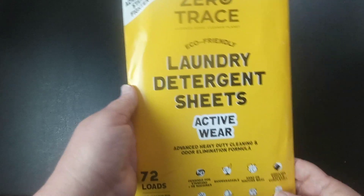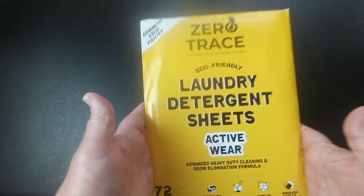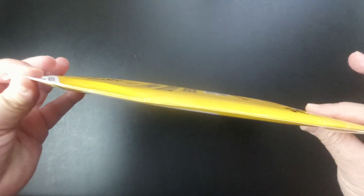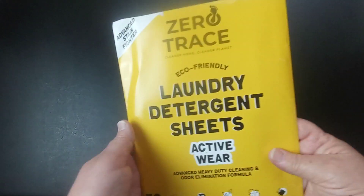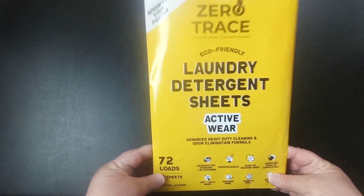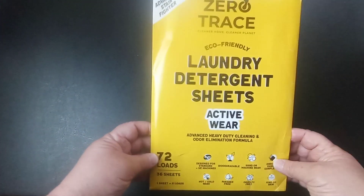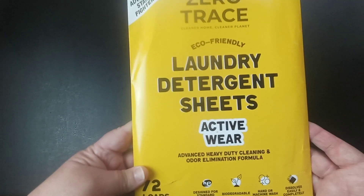I do recommend these. This scent smells really good, but they also have a fragrance-free option in case you're sensitive to smells — it's not a strong smell at all. These cut down on plastic, they're really easy to store, and the package itself is biodegradable — no big bulky jug. You can just set them on your counter, on a shelf, or in a drawer.